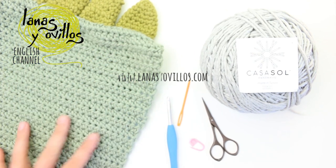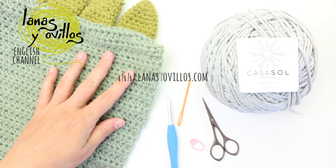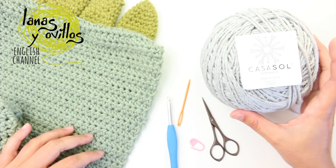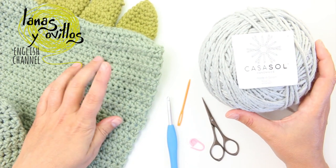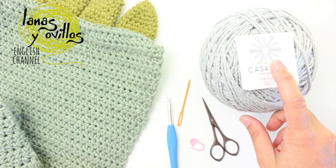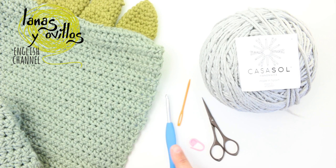To make this scarf with hood I used the yarn Baggy Wool from the brand Casa Sol. The recommended needle is 5 mm. I used a 5 mm crochet hook, scissors, stitch marker, and a needle.